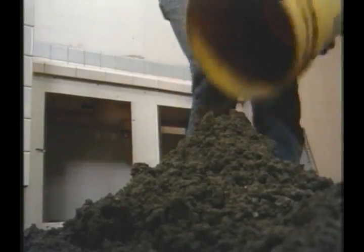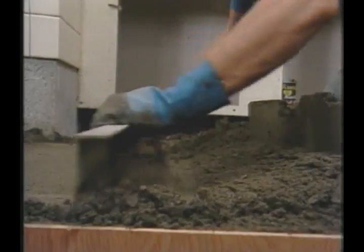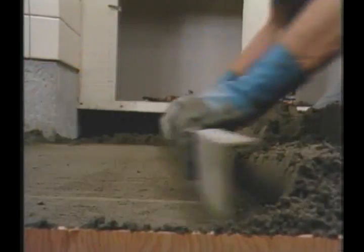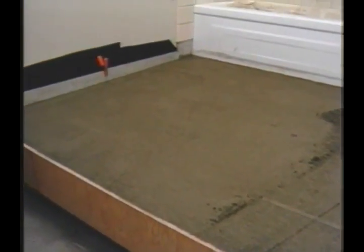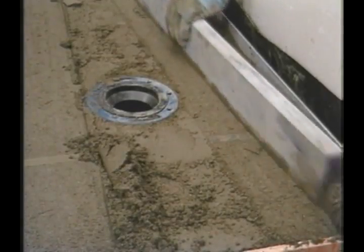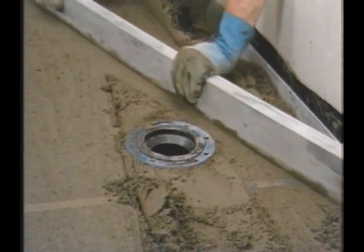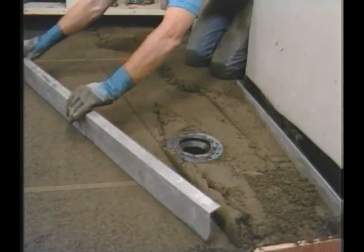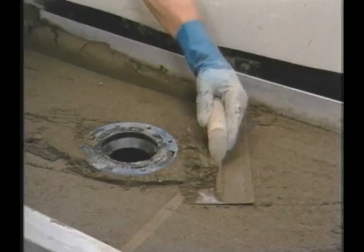The rest of the floor is completed one section at a time using the same methods: first the mud is distributed, then packed down, the excess screeded off, and the rest redistributed. Screeding in a tight area is simply a matter of holding the straight edge at various angles to remove as much of the excess as possible. Anything left can be cleaned up with a steel trowel or the wood float.